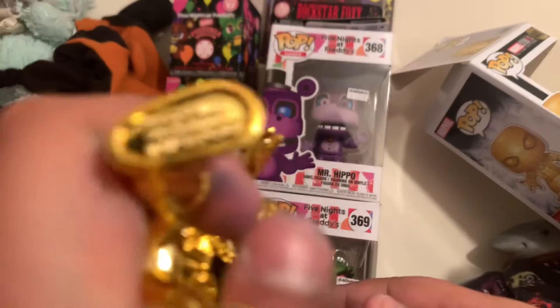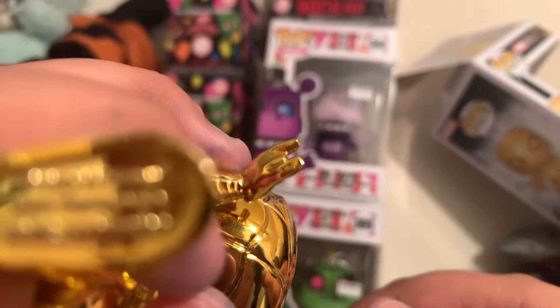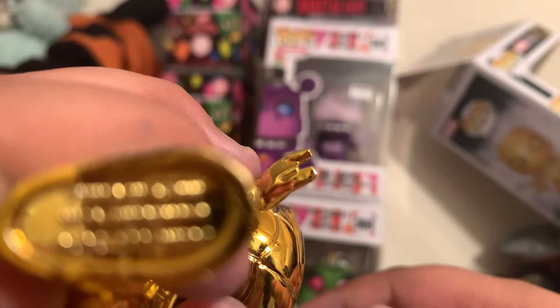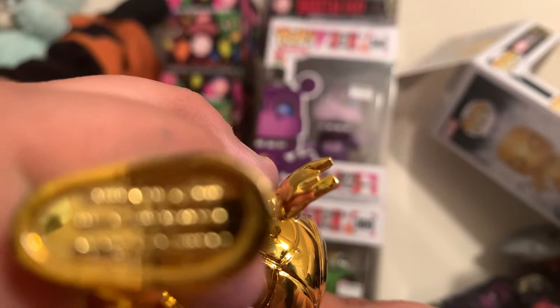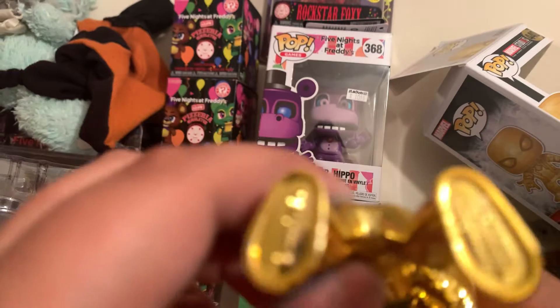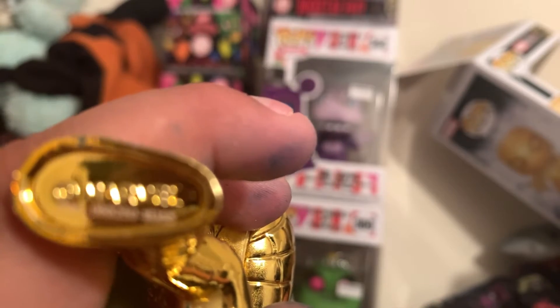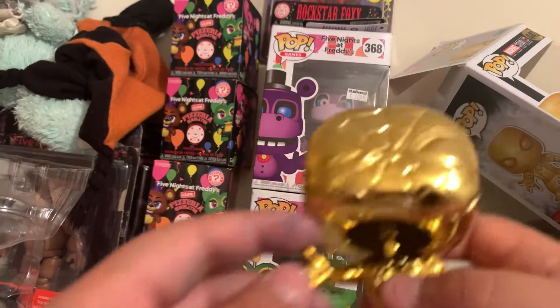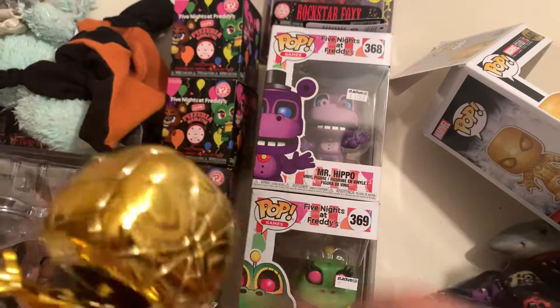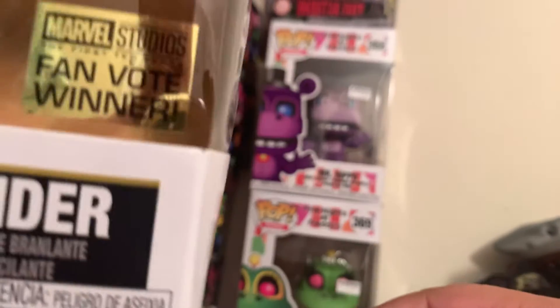It says it's hollow, and it says something on his feet. It's not focusing — this foot focus — it's not focusing. Yeah, so I like him. He's a fan vote winner.